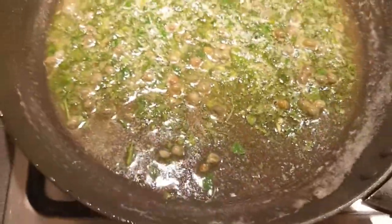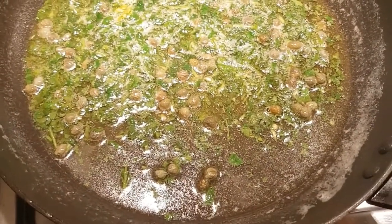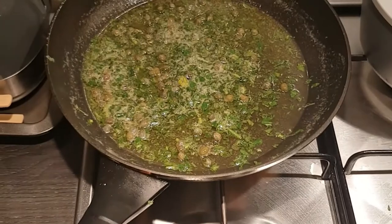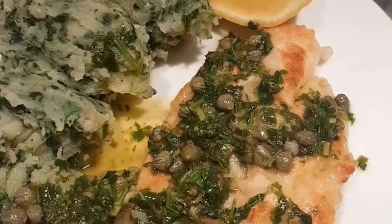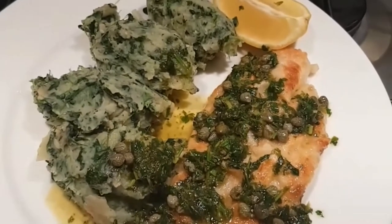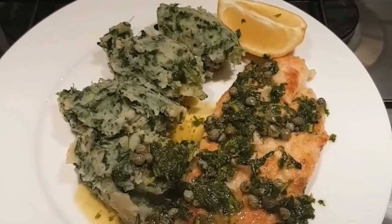We've finished the butter sauce. I've taken it off the heat and added in the capers, the parsley, and the juice from the two lemon quarters. It smells delicious. We're going to spoon that on top of the fish — just place the garlic spinach mash on the plate, put the fish on top, drizzle over that caper parsley lemon butter, and serve it with a lemon wedge. And there we have it — fish à la manière. Thanks for joining us on Carlos Cooks and I'll see you next time.